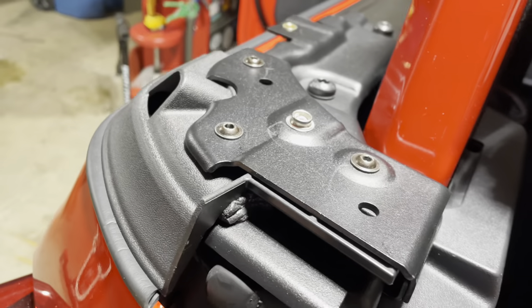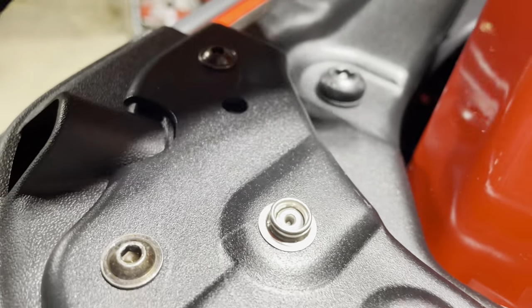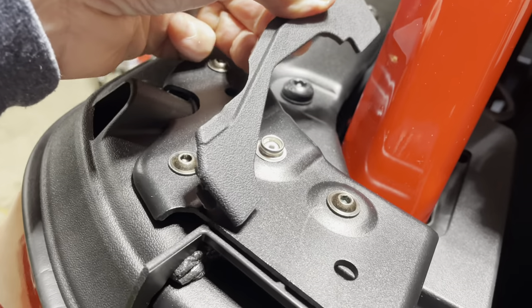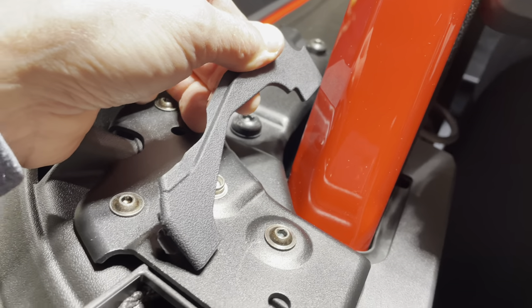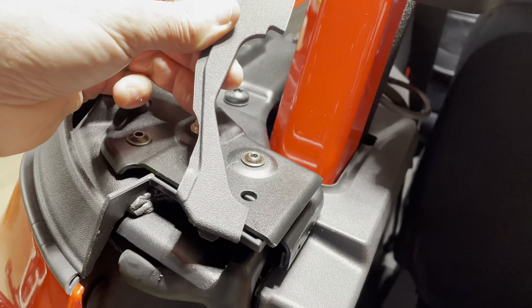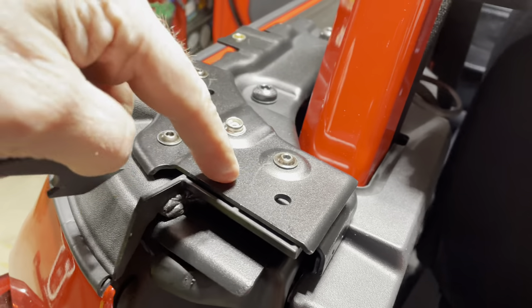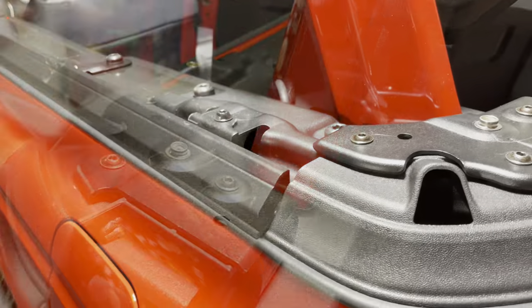After you put the retainers on the back corner here, there's a little trim piece right down there. That does not go back into place with the soft top hardware on. When we put the hard top back on next fall, when this piece is removed, we can put this trim piece back in, but we'll stow it for the summer.